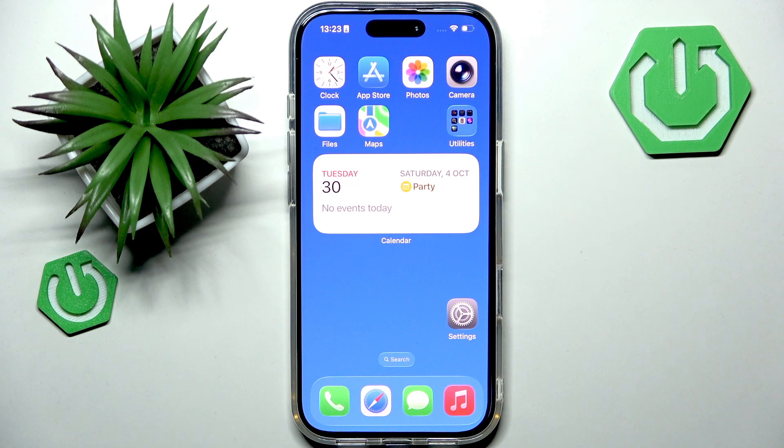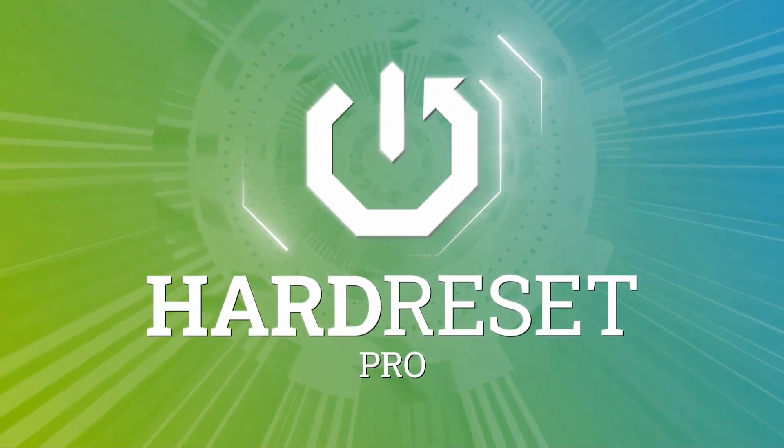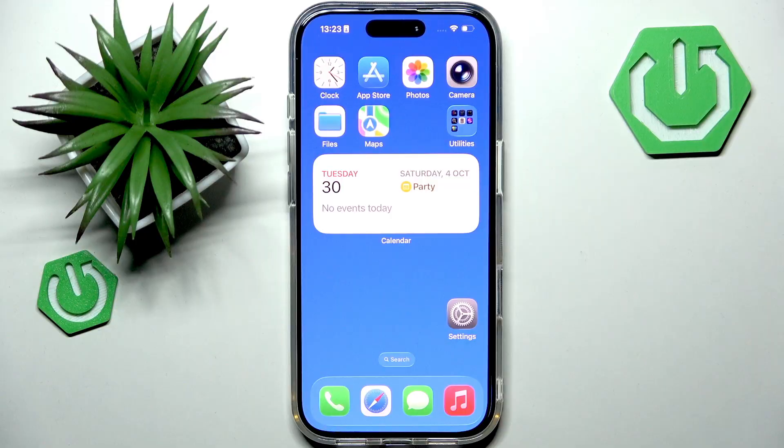Hello, welcome back to our channel. In this video I want to show you how to calibrate GPS and compass on iPhone 17 Pro. Accurate location tracking is very important when you're navigating or just using location-based applications, and your iPhone 17 Pro lets you calibrate both GPS and compass to make sure that your directions are precise.